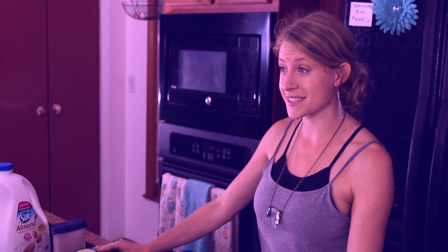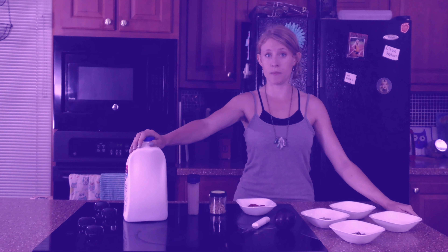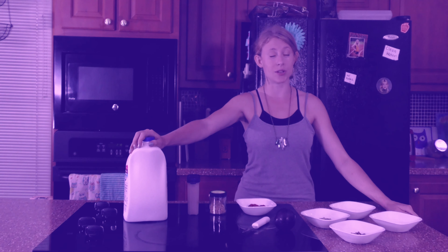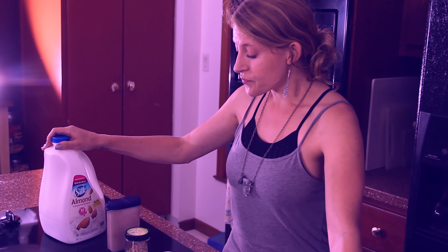Some recommendations I have if you're going to make this at home: use whatever kind of milk suits your diet. I like using almond milk because I like a diet low in dairy. And whatever kind of fruit you would like also works.